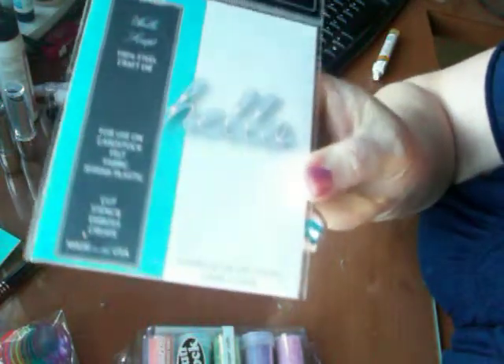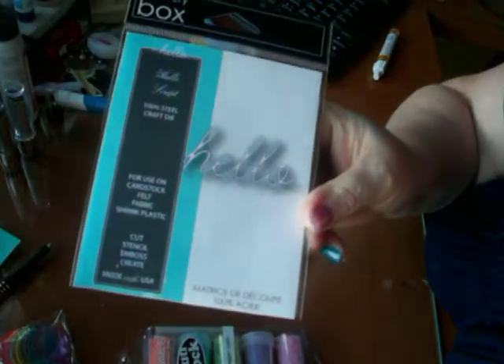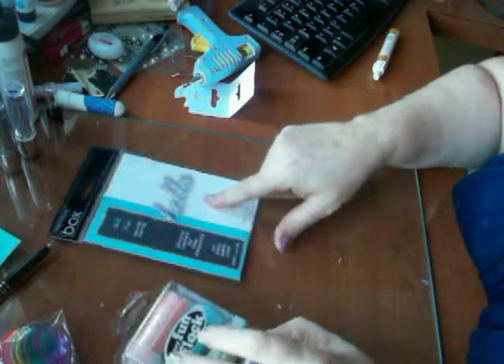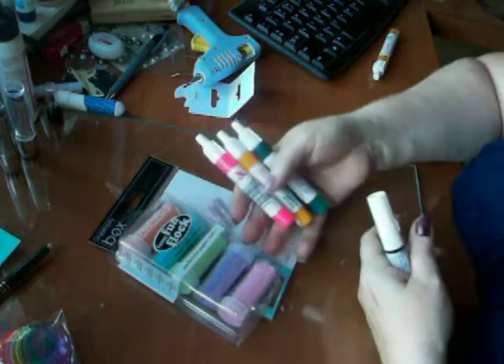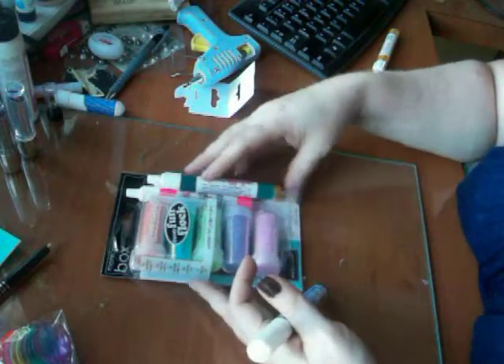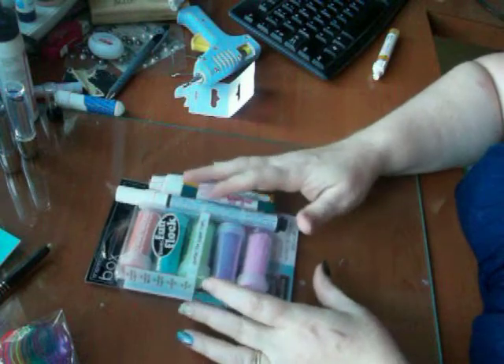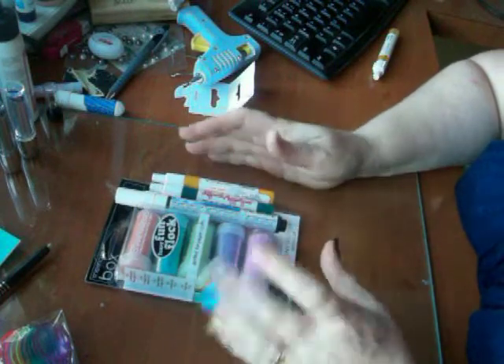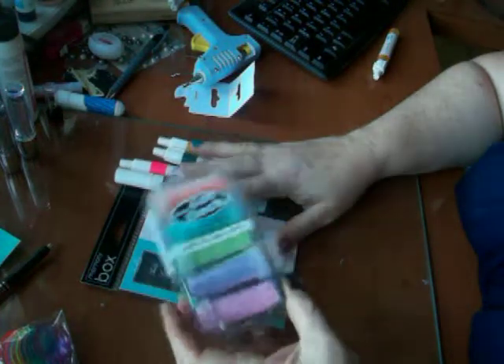And then I finally got the Memory Box Hello die. I have an idea that incorporates this die, the Fun Flock, and these three colors — I'm not too sure if I'm going to use the white one. Maybe that will be Monday's project. I've got to work out the idea in my head a little bit more. But that's the new-to-me tool Friday for this week — we'll talk to you later, bye!